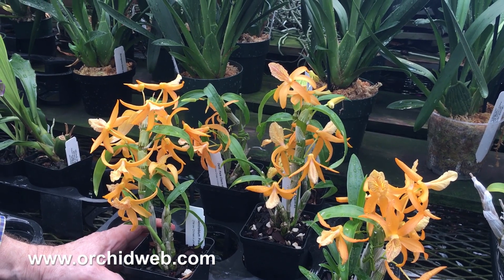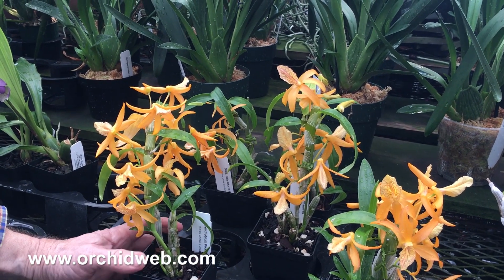This is Dendrobium Pixie Charm, a cross between Yellow Chinsai and Unicum.